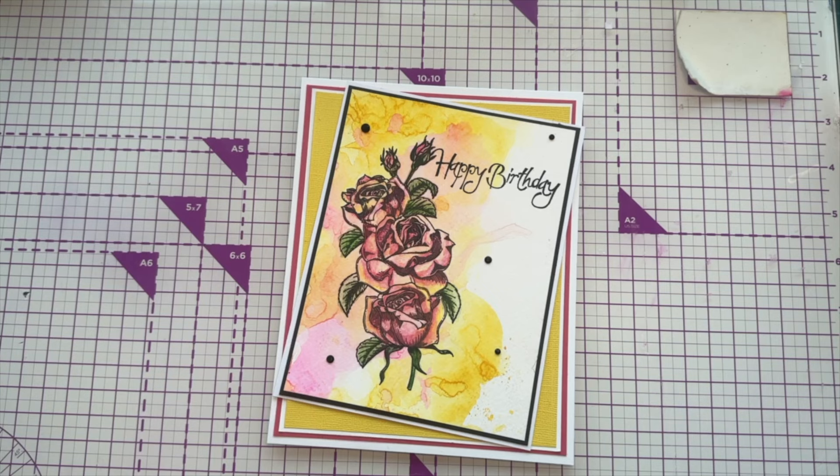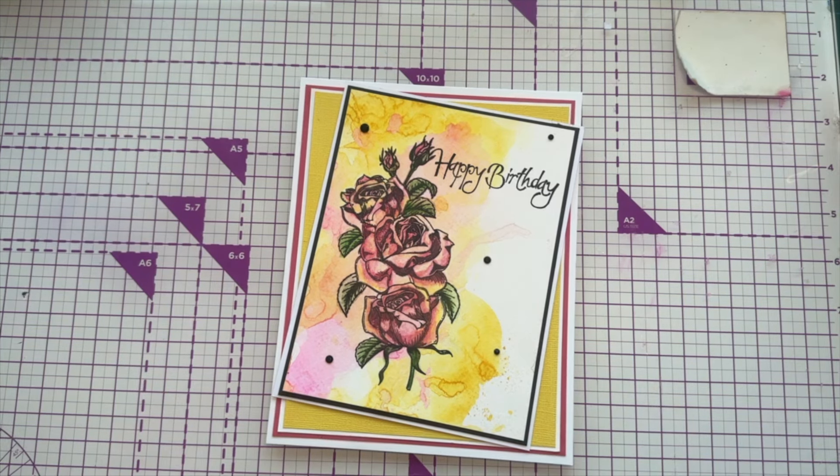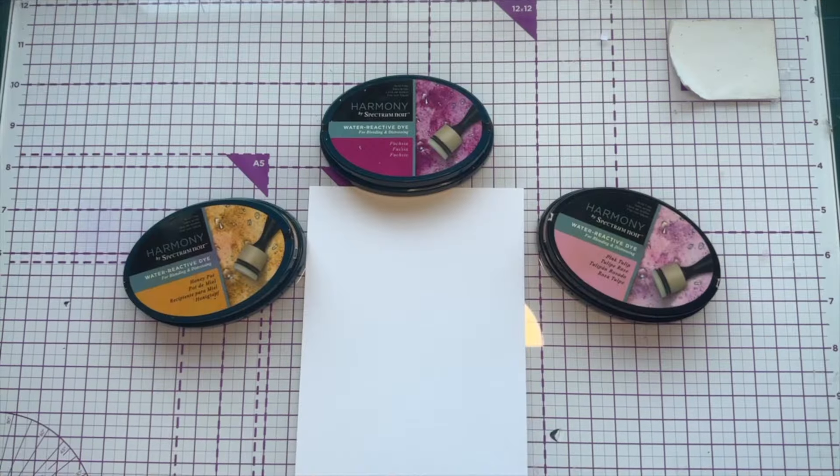Hello, my crafty friends! Corin here from Corin's Crafts. Today is Technique Tuesday, and I have a lovely technique for you. We've created a gorgeous watercolor background with pinks and yellows, then used colored pencils to highlight and shade the flowers, giving them more definition and interest. I added a sentiment, a couple of pearls, and it's all about the detail in the mattes and layers. Love you to craft along with this one!